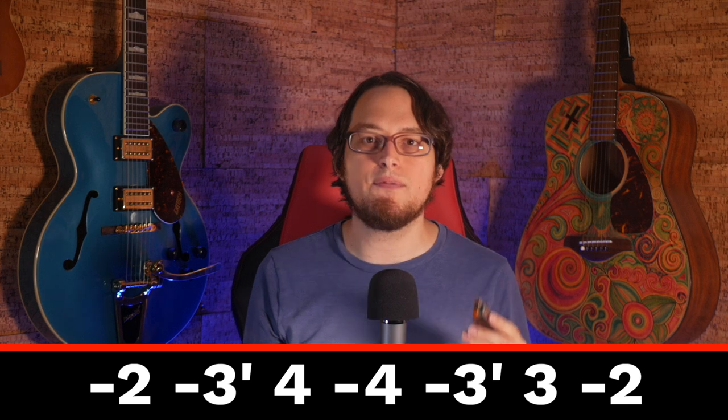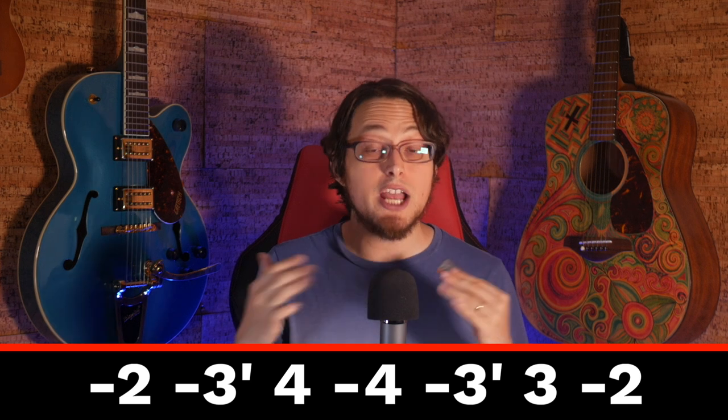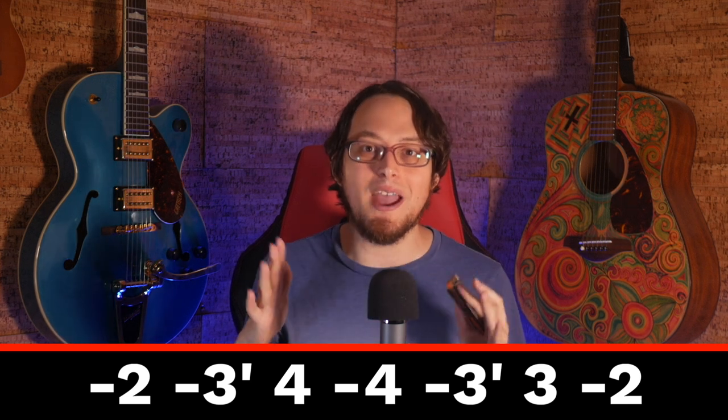Now, if you keep playing that same pattern but you change the notes, you can turn that into a whole song if you want to. Here's an example — you can consider this as a bonus. I'll put the tabs on the screen.